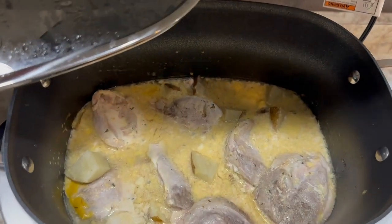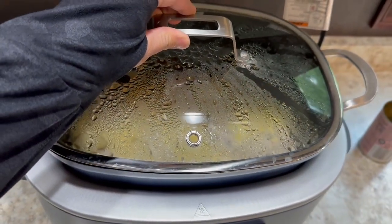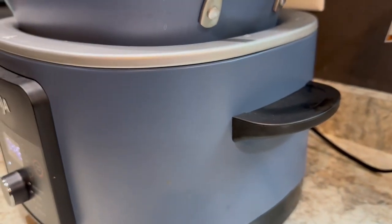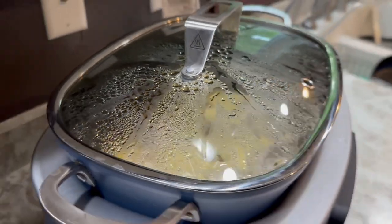Being able to sauté makes your food have so much more flavor. Right now I have pork chops and potatoes inside of it. On the top of the handle you can also place the spatula that comes with it. Another thing that I love about this cooker is that it's non-stick.